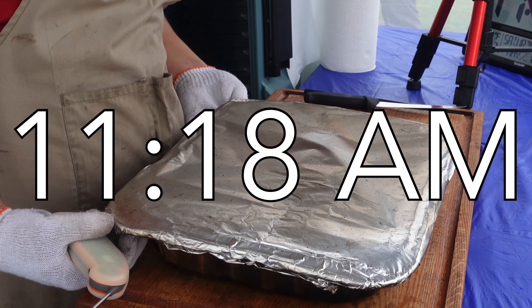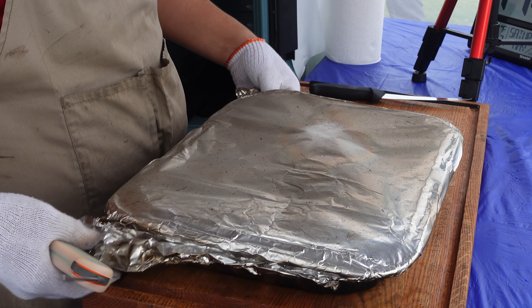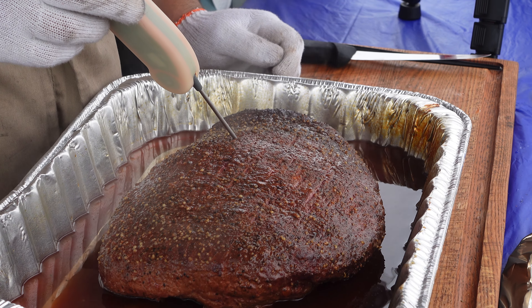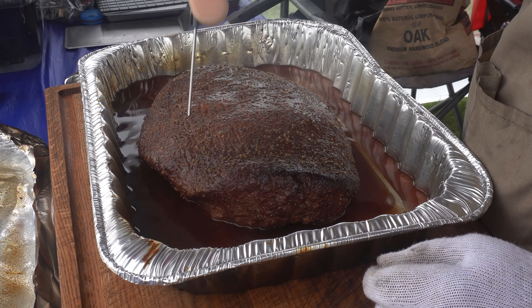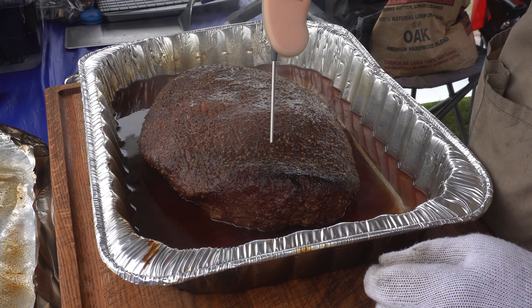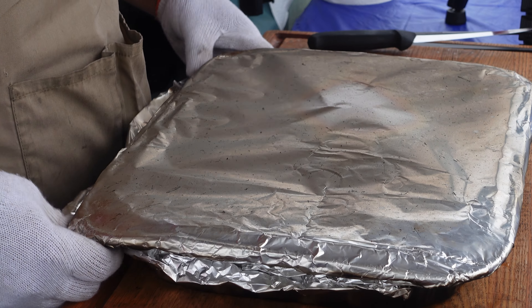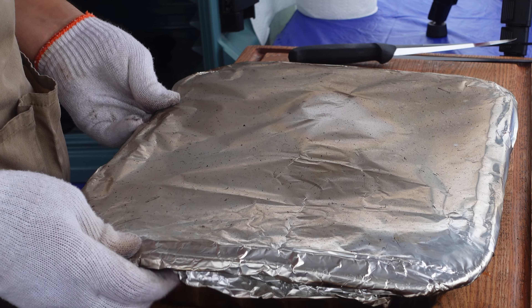It's 11:18 and I just pulled the brisket out. I want to check it for tenderness and just see where we're at. I'm around 202, but it's not done — I can tell because it's just not as tender as I want it to be. What we're going to do now is cook it 30 more minutes at a time and keep checking. To me, 30 minutes is not going to overcook it to where it gets mushy, but I want to keep checking every 30 minutes until it's done.